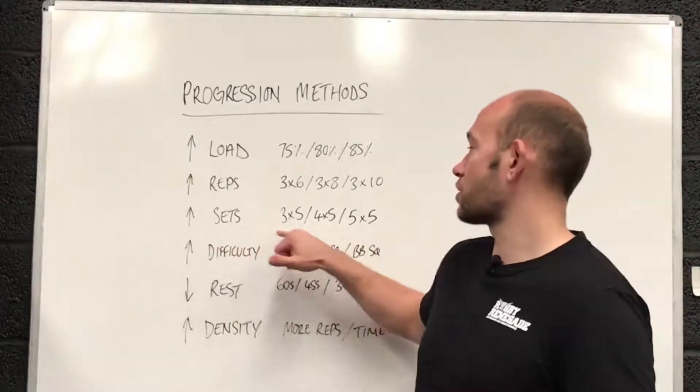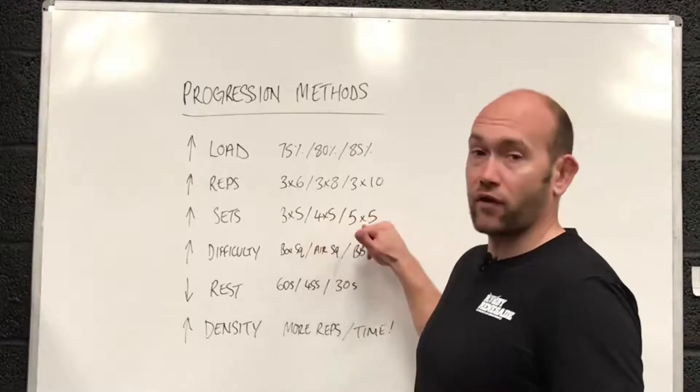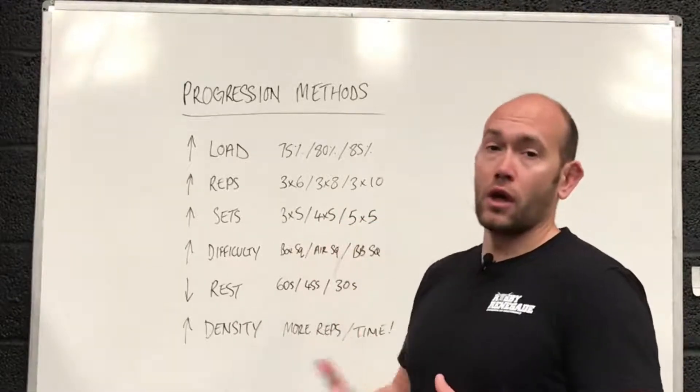The next way is to increase sets. You might go from 3 sets of 5, to 4 sets of 5, and then 5 sets of 5, just increasing that overall volume.